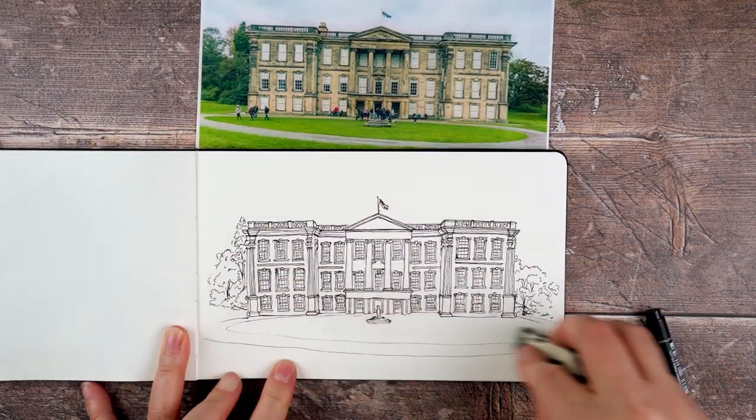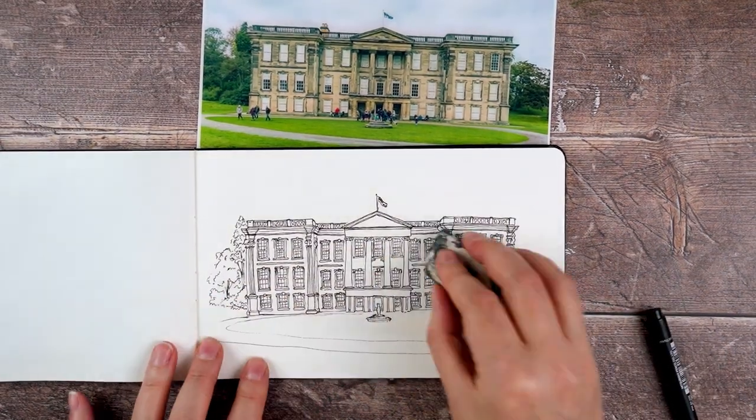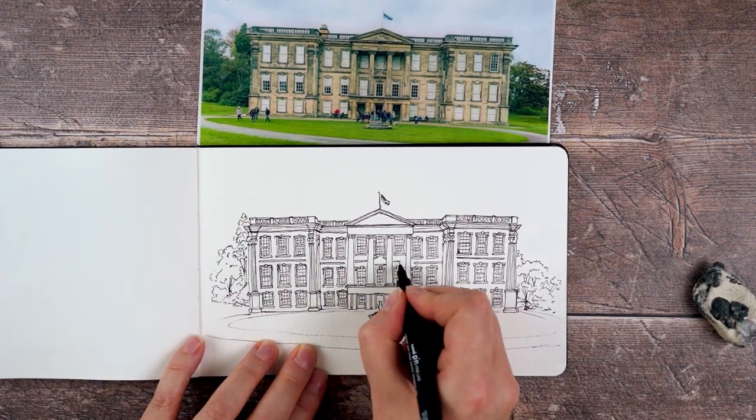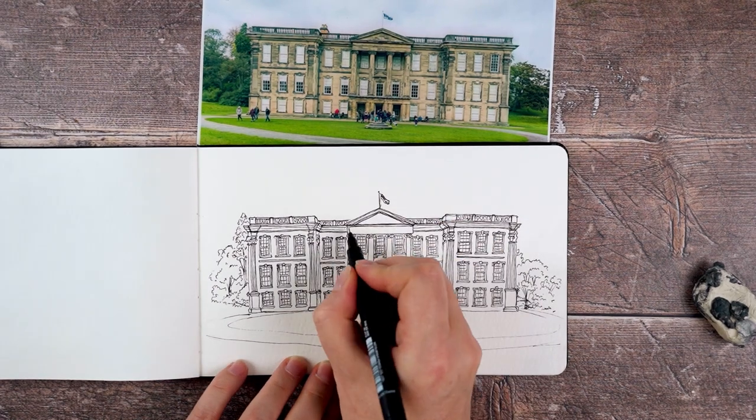I take an eraser and erase all my pencil marks, and I can see if there's anything I've missed — just a few places where I think there could be a little bit more detail, and I can add that in.